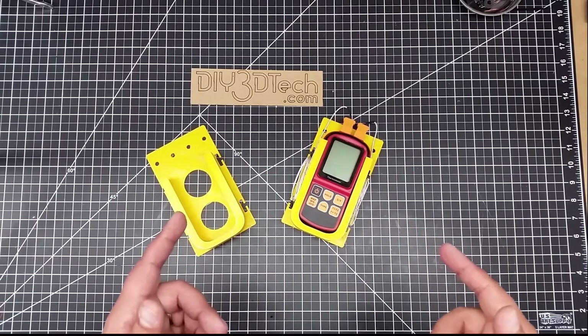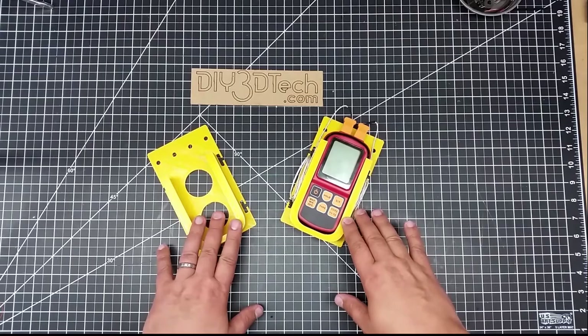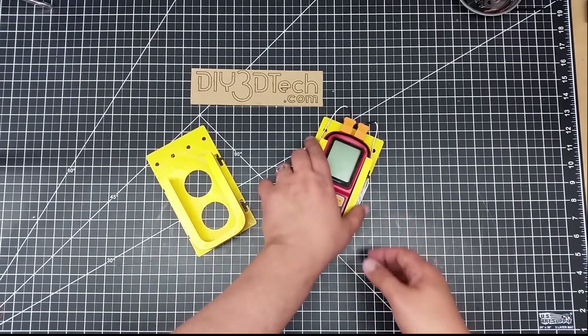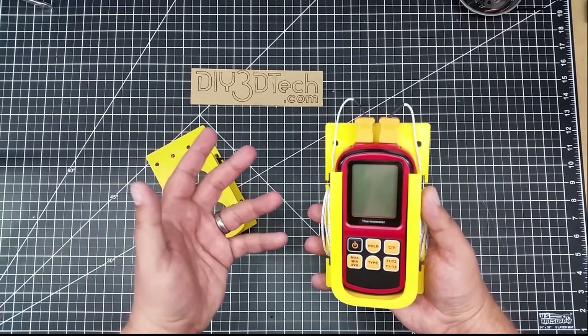Welcome to this episode of DIY3DTech.com. In this episode, I want to talk about this recent design I just did for this thermometer carrier, to mount onto a pegboard or basically anything else.